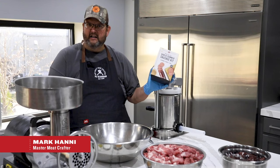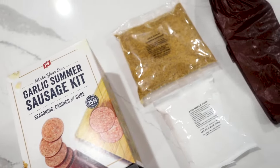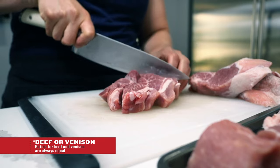Today we're going to be making our garlic summer sausage kit. This kit comes complete with seasoning, cure, and the casing. This is enough to make 25 pounds. Today we're just going to make 15 pounds — 9 pounds of beef and 6 pounds of pork.